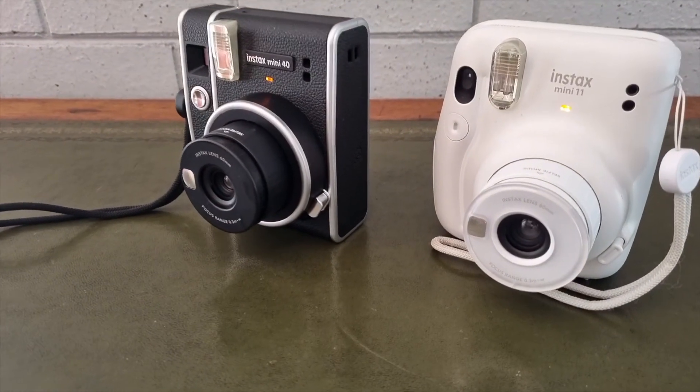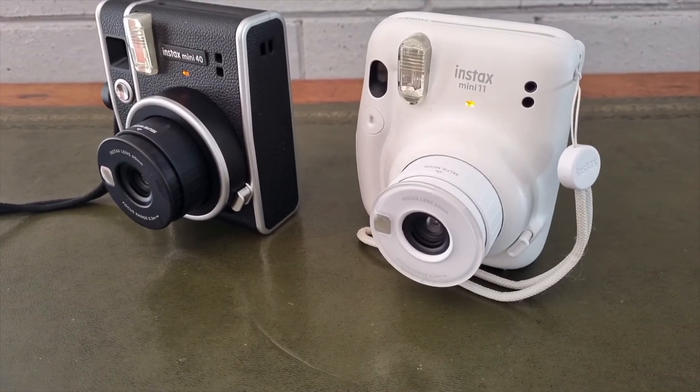The auto flash in my opinion is also a really cool function. It makes it easy to capture shots in different lighting and you don't have to fidget and fiddle to try and find the right setting for your lighting.